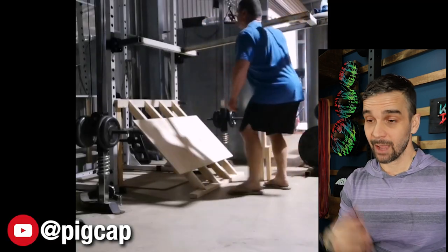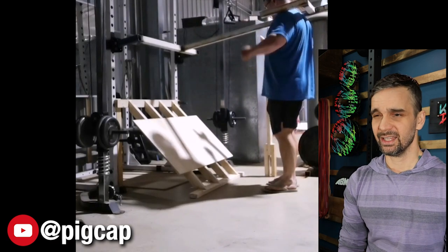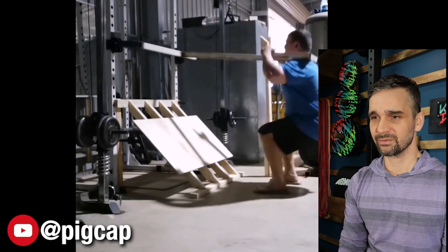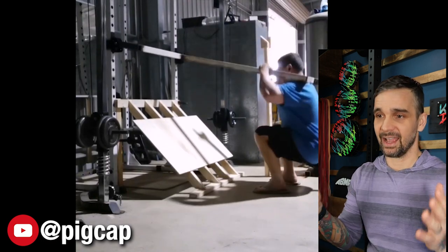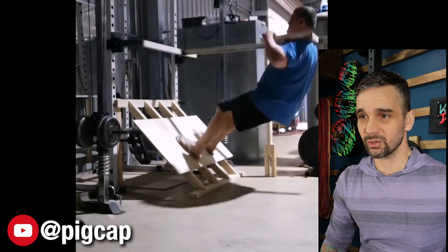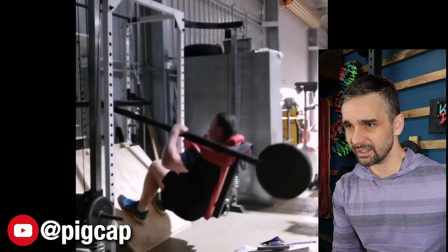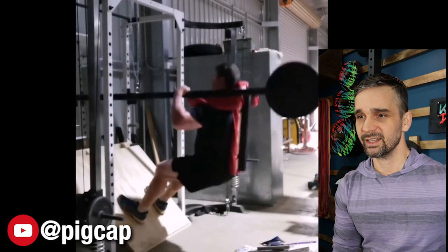Here we have Pig Cap on YouTube with a pendulum squat attachment attached to his Body Solid Smith machine. I actually bought and sold a few of these during 2020 when I was flipping equipment. It's really cool to see an attachment for this because I had never seen any attachments for it. He's using it with some weight, it looks like he's added some padding to make it more comfortable — but man, that's a pretty solid DIY, bro.